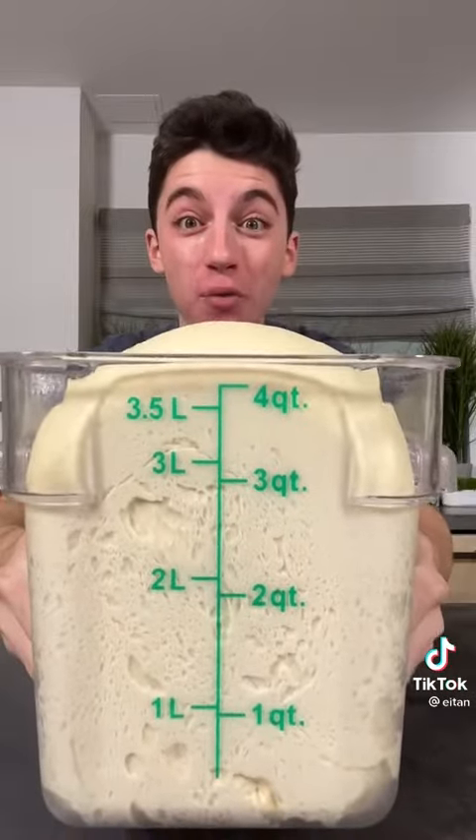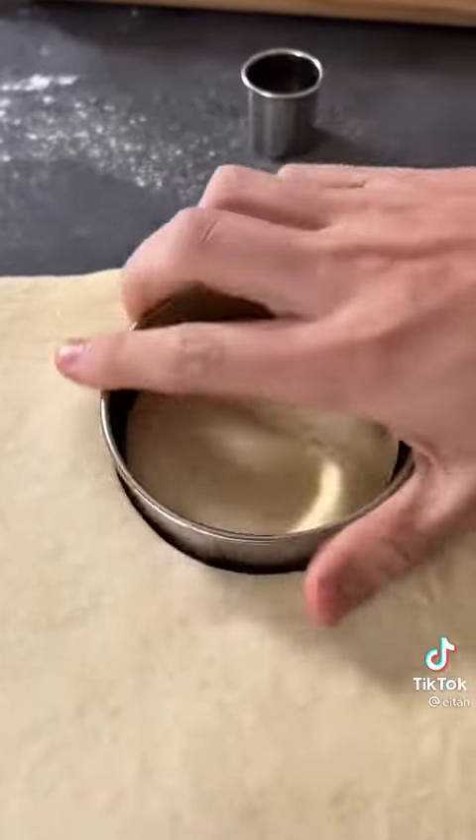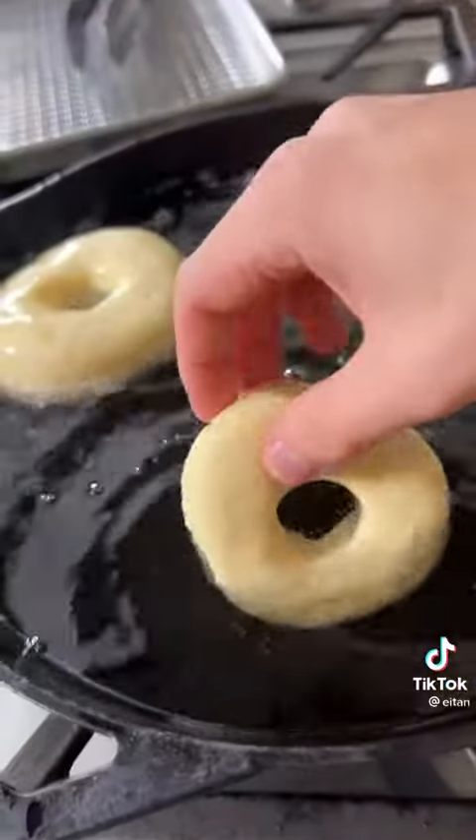Look at how much that rose. Start off with a three inch cookie cutter and then a half inch cookie cutter. Fry up the donuts.